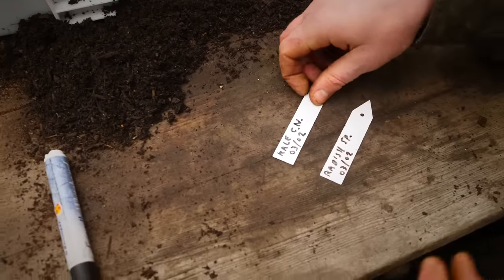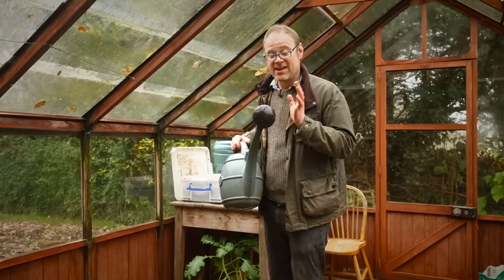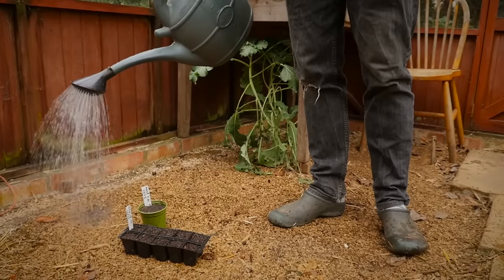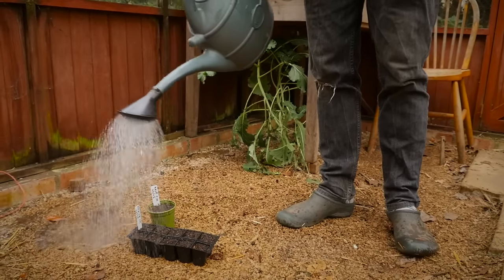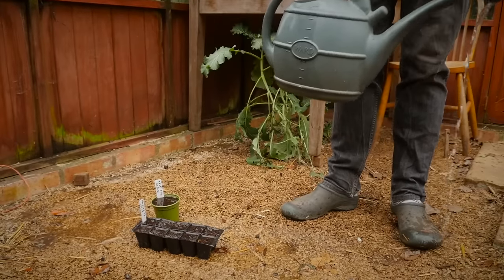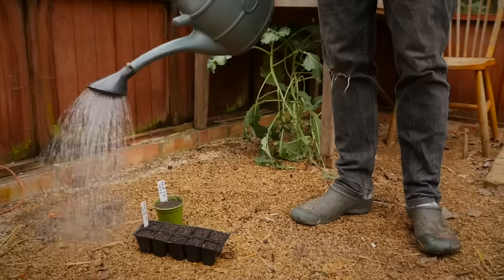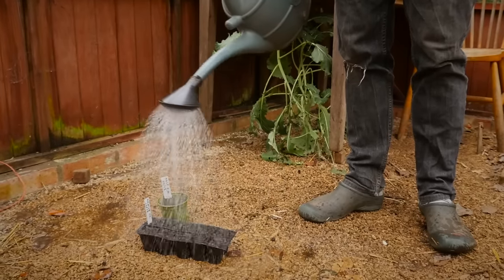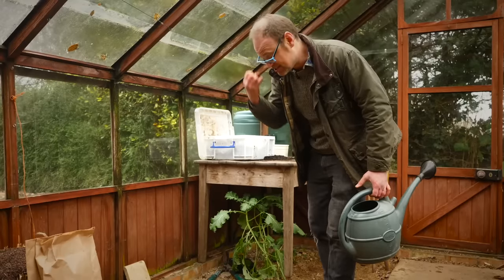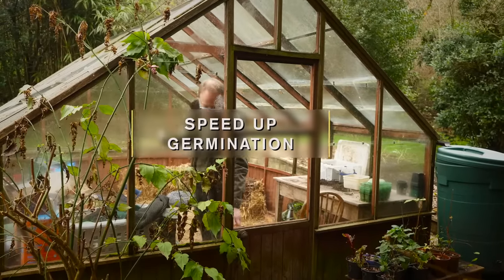When watering your sown seeds, use a watering can fitted with a fine rose so you won't blast the seeds out. Just go over it, let it drain through, then go over it again. It's really important — you want to wake the seeds up from their slumber. They've been asleep and it's very hard to over-water with this potting mix because it's very free-draining, so just let it drain through and then take them where they're going to germinate.